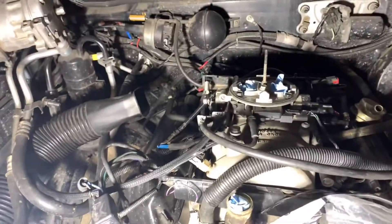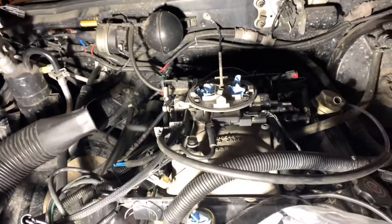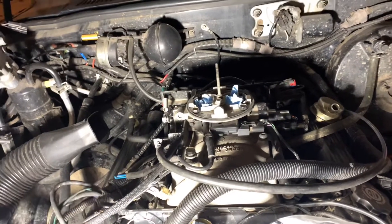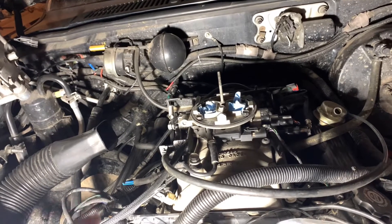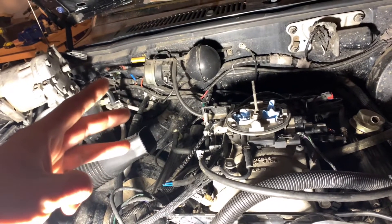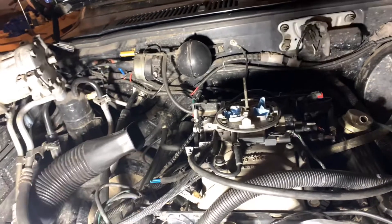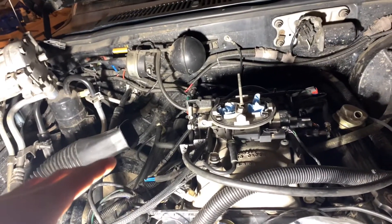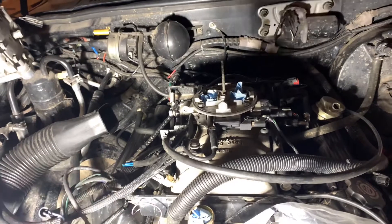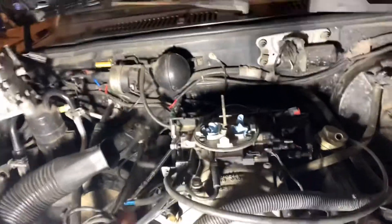If you've got low oil pressure on your Dodge 318 or 360, or even the V6s, the oil system is pretty simple. There are only three main groups of areas where you could be losing oil pressure: your oil galley plugs, the oil pump, or the oil pressure sending unit could be failing. You could also have low oil pressure from a failing lifter or a main bearing or rod bearing that's disintegrated, but that's not very common.